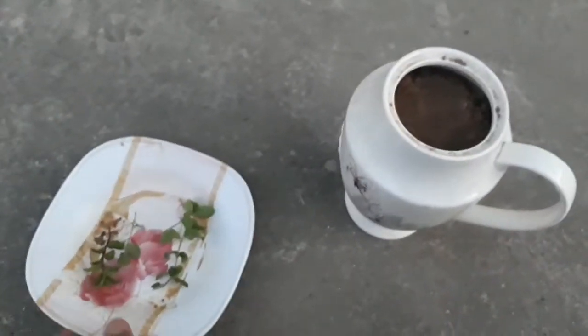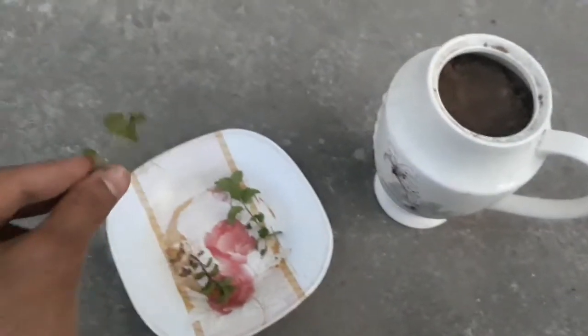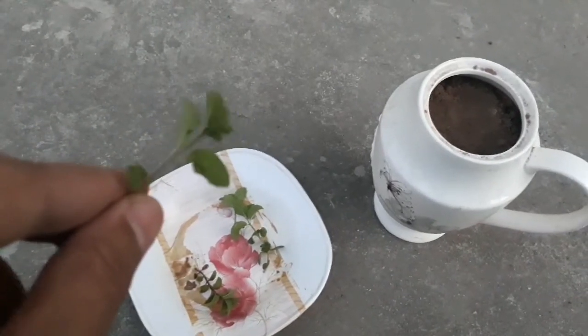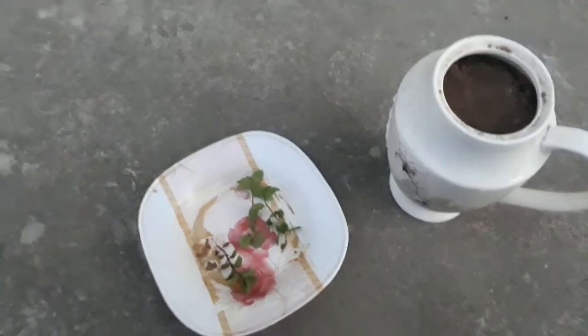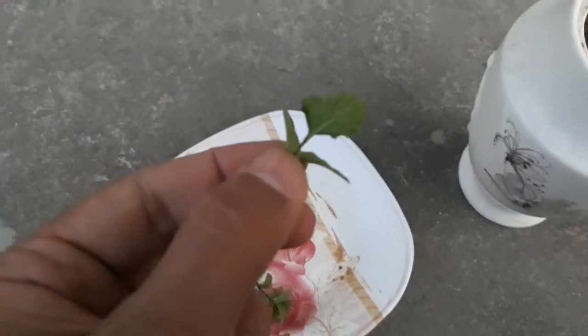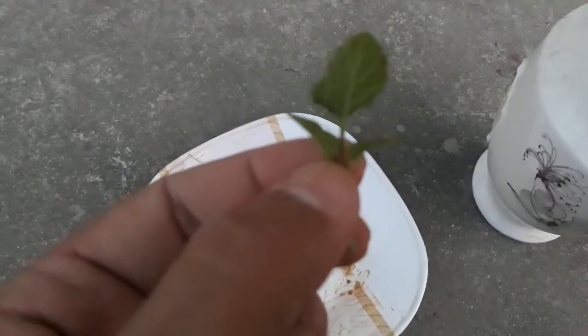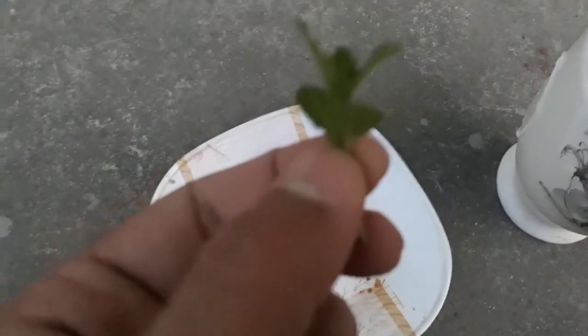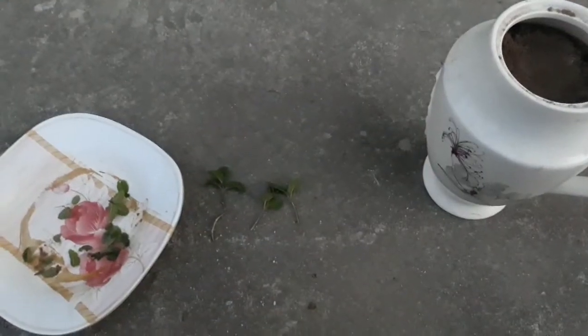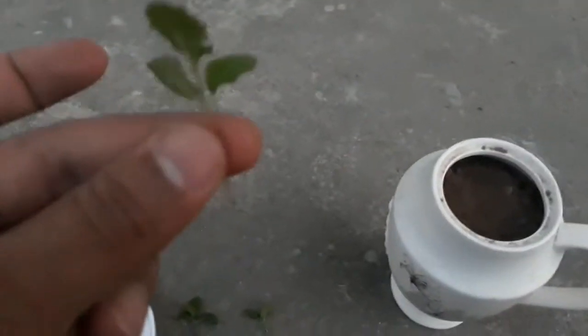After filling the teapot with soil, you need some pieces of mint which you buy from the bazaar. At this point, we will cut off the lower leaves from the stem, keeping the top leaves. I will show you how to insert the mint into the pot — I separated the leaves from the underside of the stem.